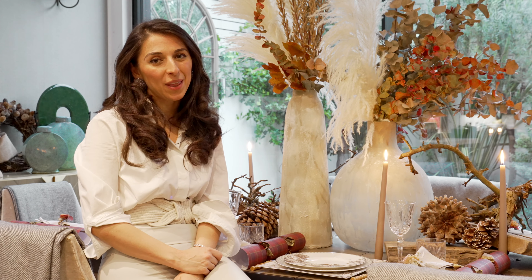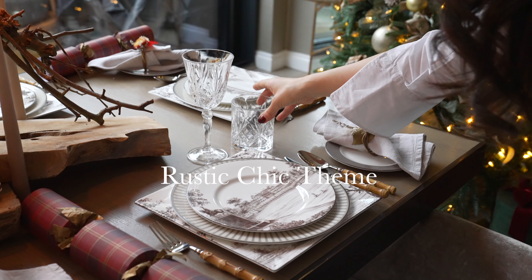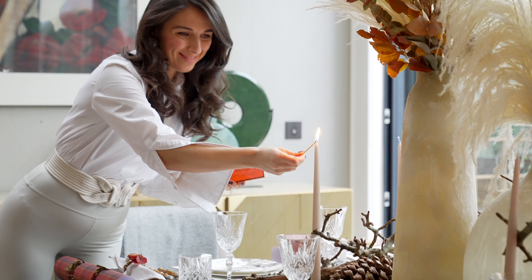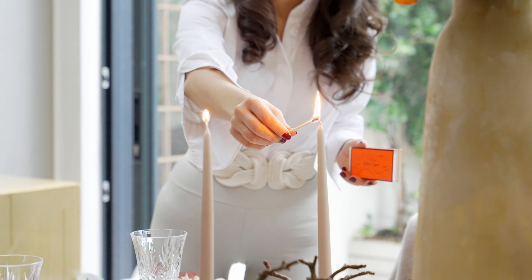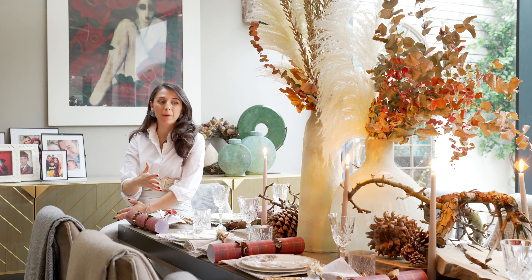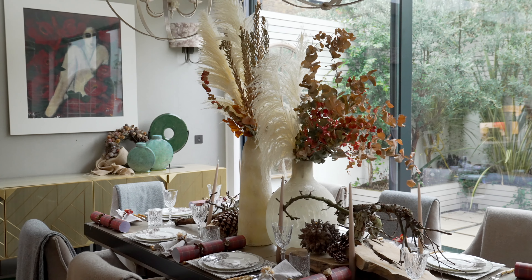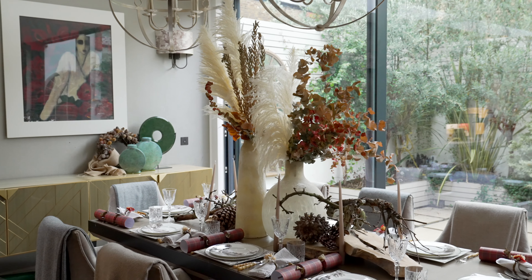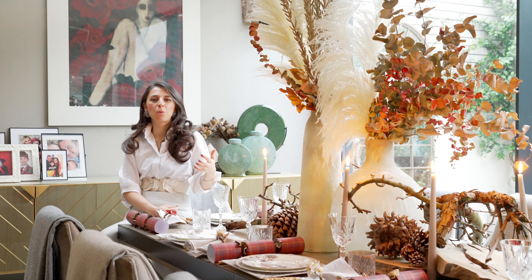The first theme is the rustic chic theme. Today I've actually set the table as well as having my kind of centerpiece decor which I did myself. I've gone for pampas grass and kept in the dried eucalyptus that I had from fall, and I've just sort of arranged that together so it looks really beautiful, quite rustic and almost still quite autumnal.